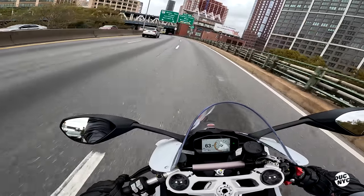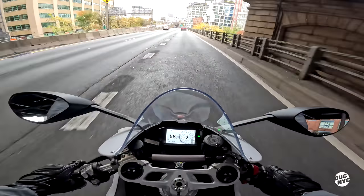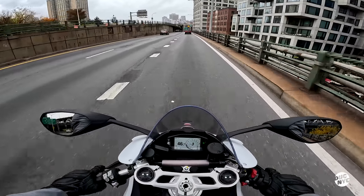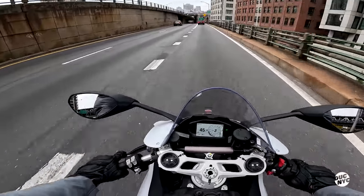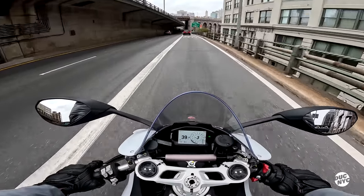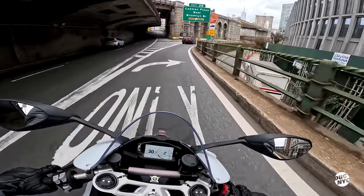Oh my god, this thing turns on rails! This feels so light — obviously it comes alive as soon as you go a little bit quicker. Such a light bike. The temperature, the heat is 100% noticeable immediately, and it's a pretty warm day too.